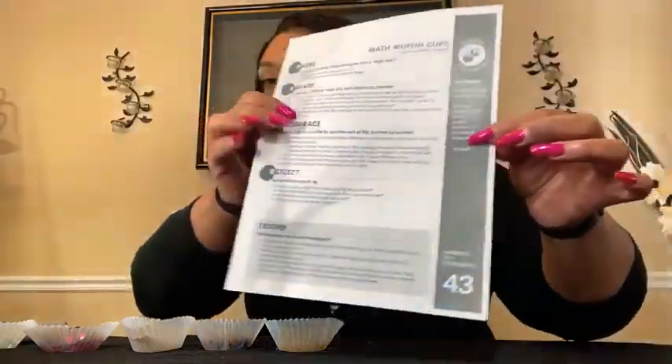Hi guys, it's Mr. Zebra, and today I'm going to do a PEER card activity. The one I chose is PEER card number 43 in your packets, and it's called 'Math Muffin Cups.' PEER is an acronym that stands for Pause, Engage, Encourage, and Reflect.